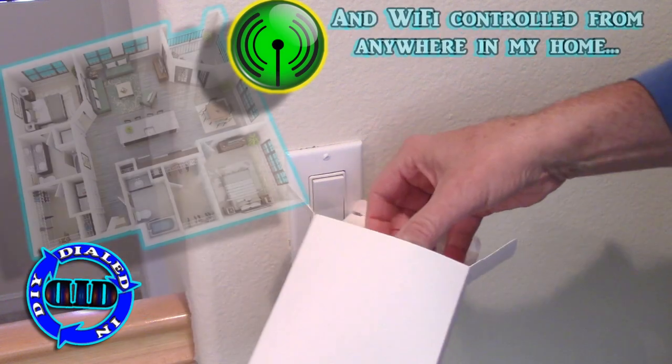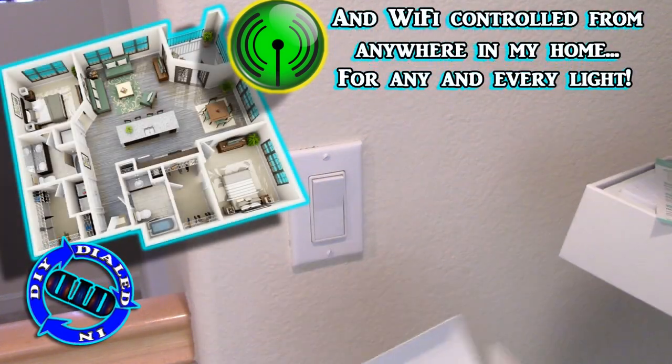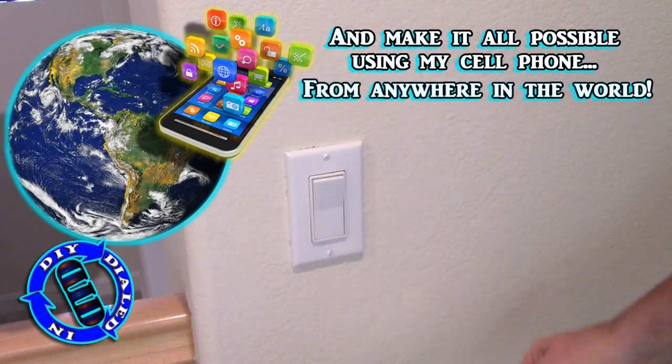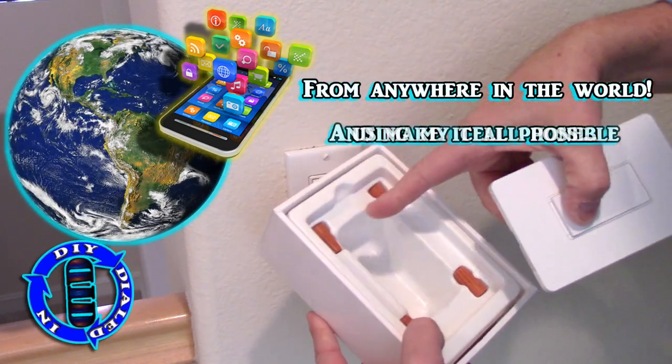So let's consider our lights in our house. We want to set them up, make them very easy to control from anywhere in the home, and let's make it work for any and all the lights that we want. I'd love to make this workable for my cell phone from anywhere I happen to be in the world.